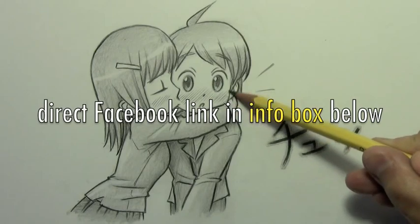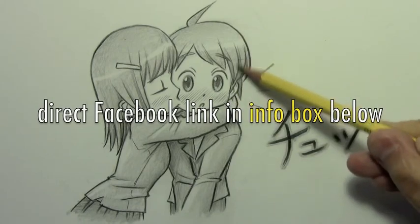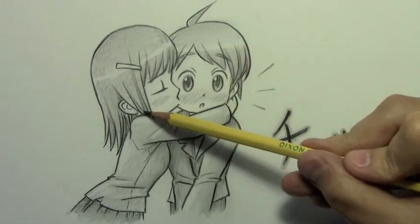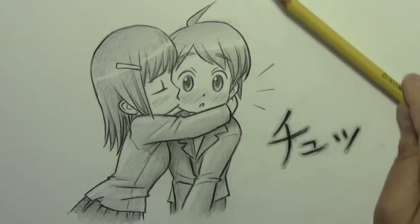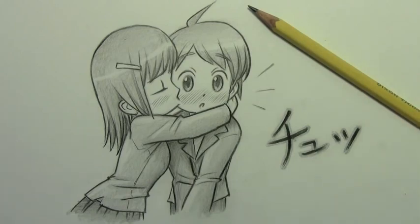That is something that you can do that, believe it or not, really does help. The more likes that someone gets on Facebook, the more support they can get and the more media attention they can get over time. So let's go ahead and lay down this pencil. I hope you have enjoyed this video — I certainly enjoyed making it for you, and I'll be back with another one real soon.